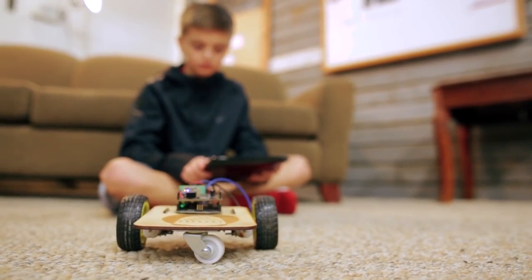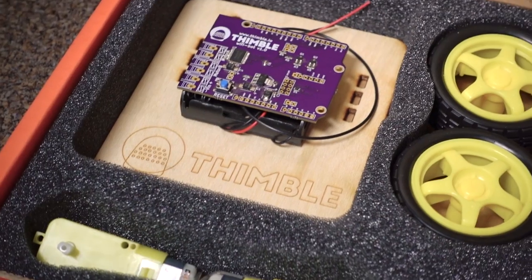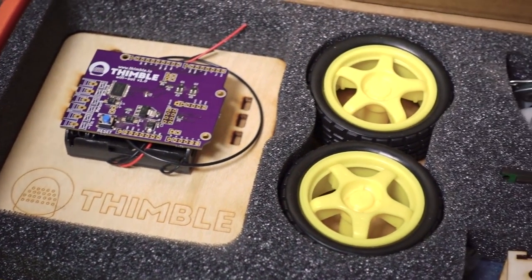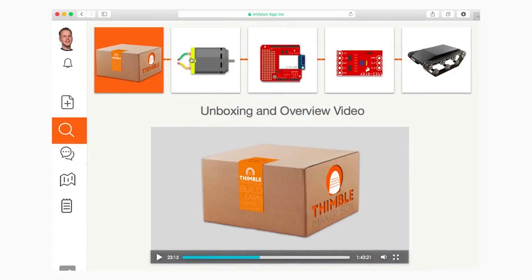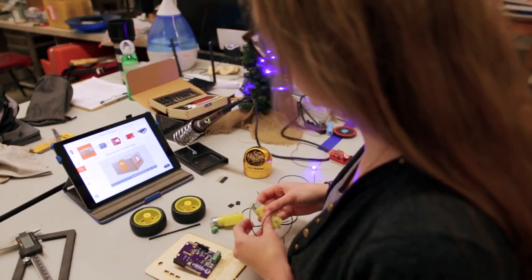Our first kit is a little robot. It's got 16 parts — motors, wheels, a little platform, and a Wi-Fi module. If you go on our website, we have a companion learning app to take you through how to build the robot.